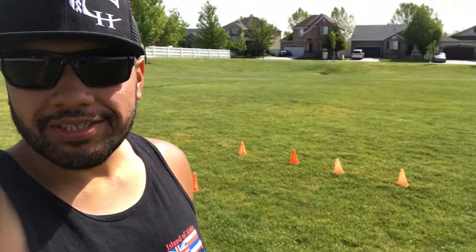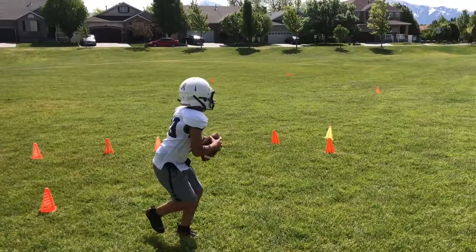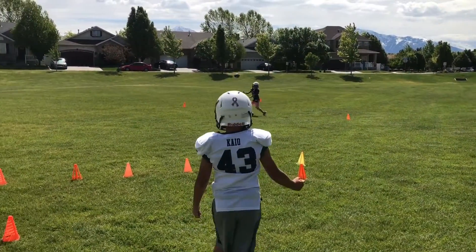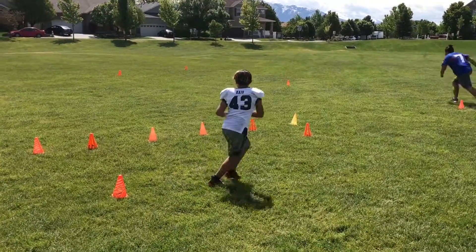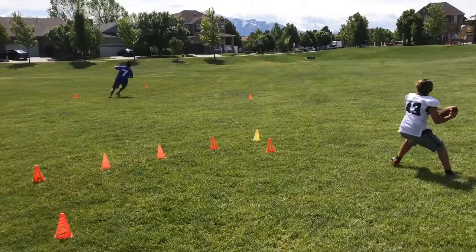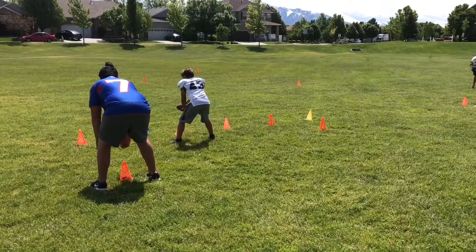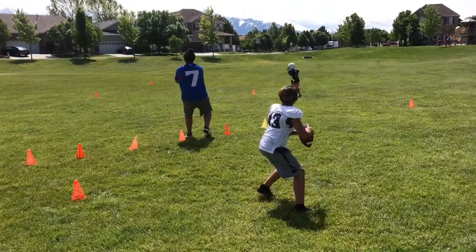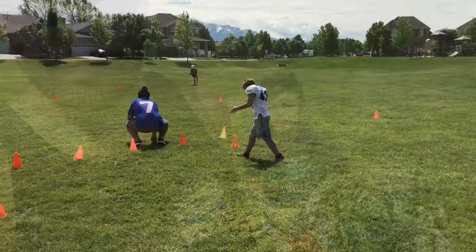Good morning. Just getting in a little bit of football practice. Get these guys set up. It's going to be fun. Good ball. Three step. Check. Both fake. Fake the handoff. Plant. Fake the pop cut. Good job.